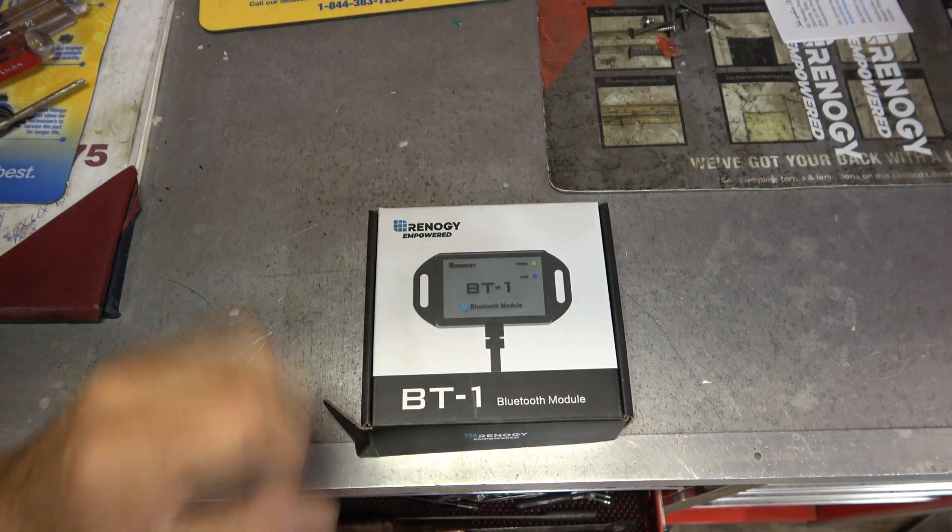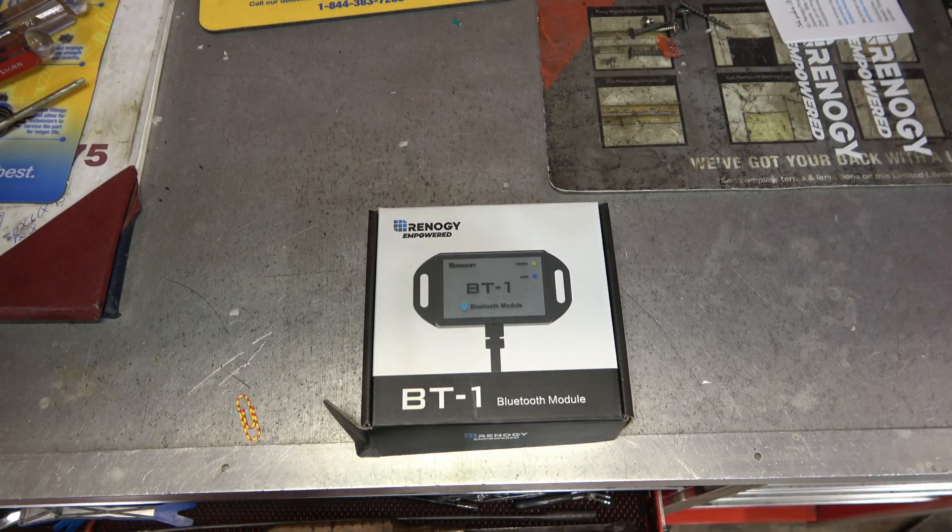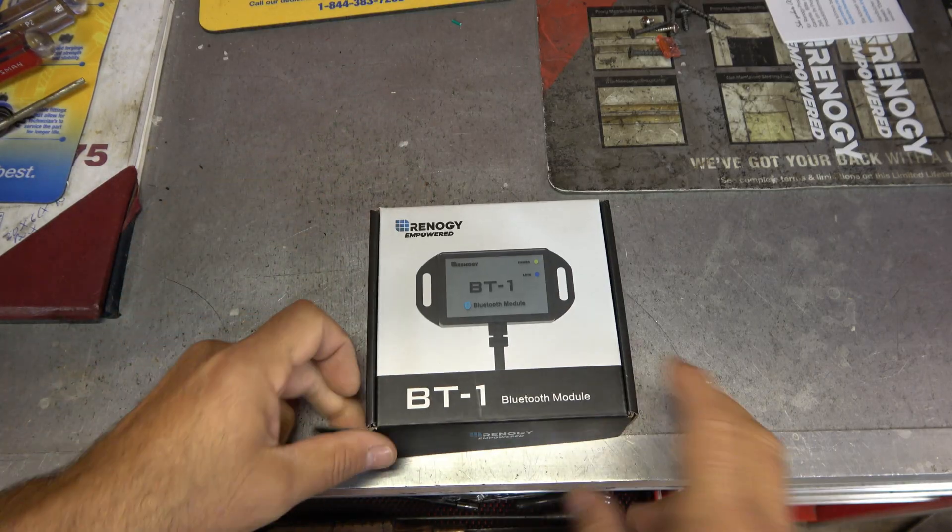Hey guys, it's Eric. Check it out. I got this Rhinology BT-1 Bluetooth module to go with my new Rhinology solar charge controller.